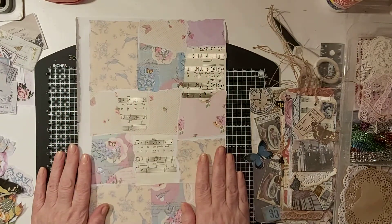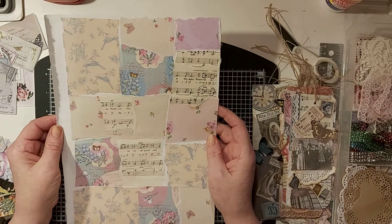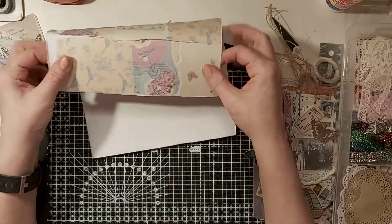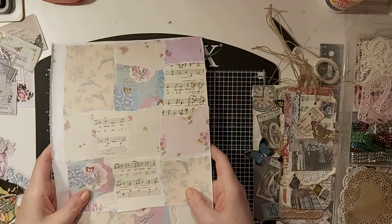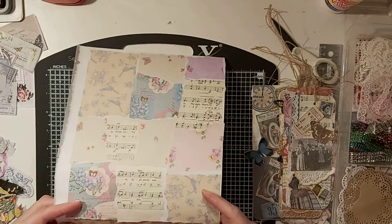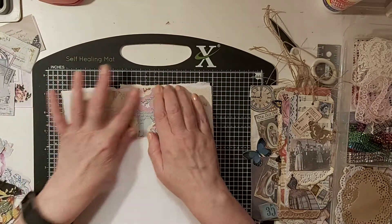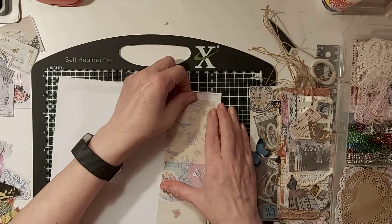Basically what we need to do is decide what we want to do size-wise - whether we want to make some little flat pockets or a couple of small ones, or some tags. I think what I'm going to do is start off with just a couple of little pockets to go on the bottom of some journal pages.